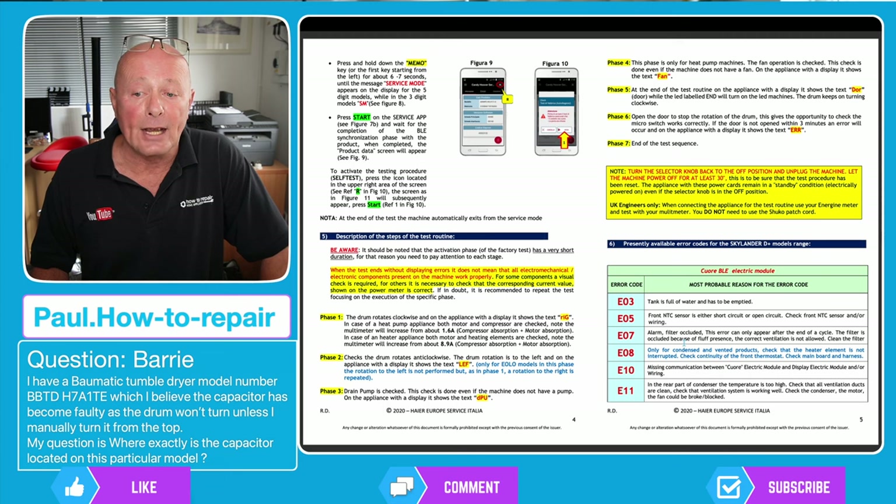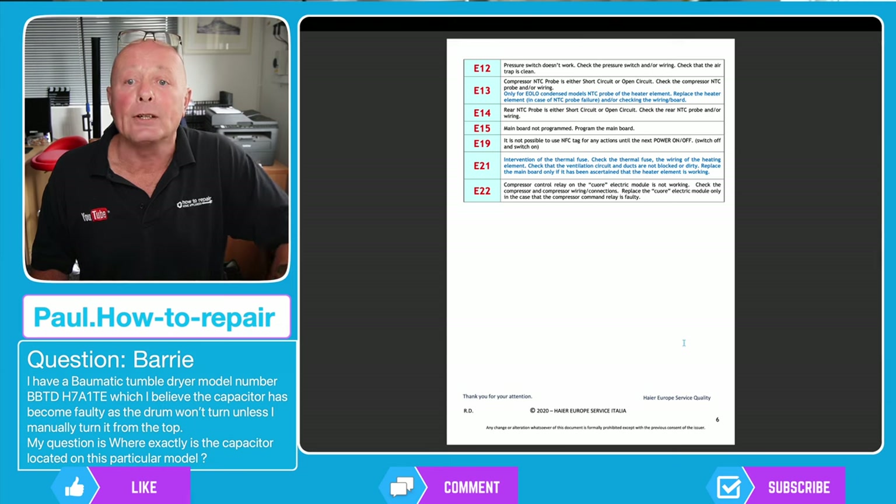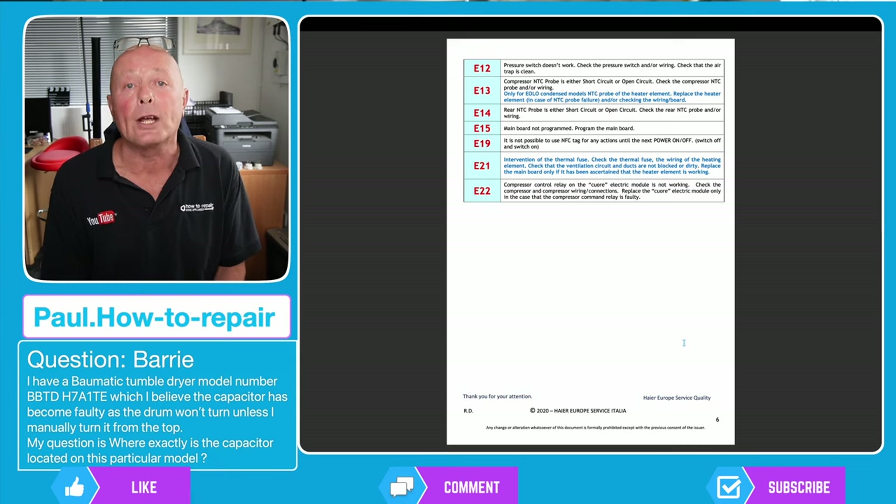The error codes continue: E10, E11, and on the next page E12, E13, E14, E15, E19, E21, and E22. None of these actually show a motor error fault, so I would be interested to know if you do have an error code stored in your machine.